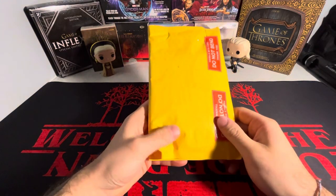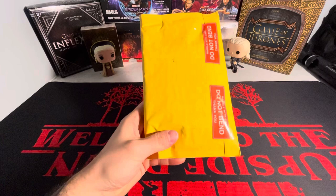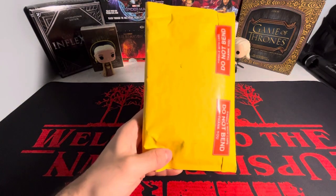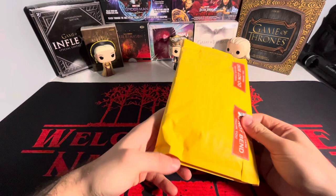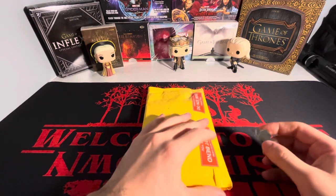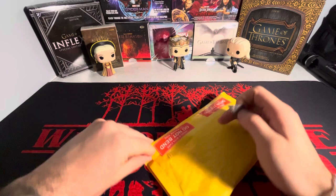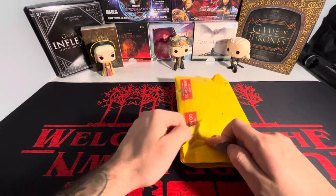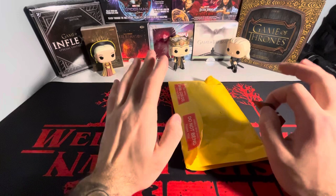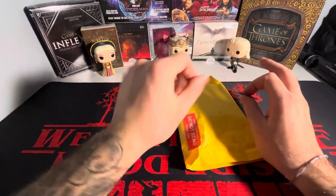What is going on guys? I'm back with another video today. This is going to be an exciting one, even though it's only one package. There's two cards in here. This is going to be a pretty exciting one for me because this is one of my favorite TV shows of all time, Umbrella Academy. If you haven't seen that show, definitely go check it out. Season four was definitely a bit of a letdown, but seasons one through three were great.